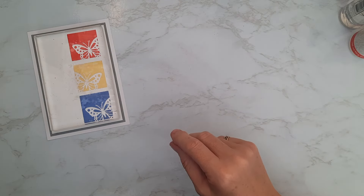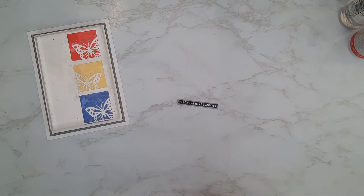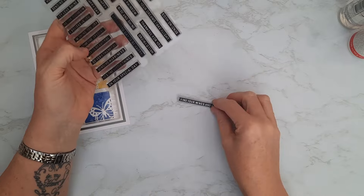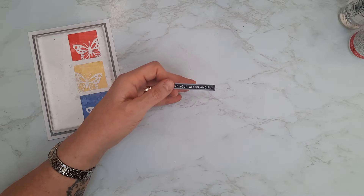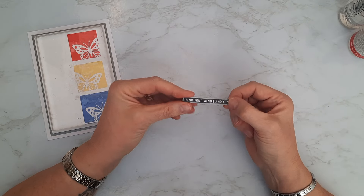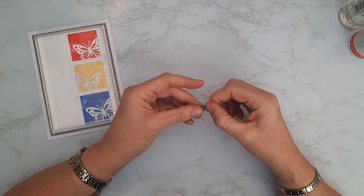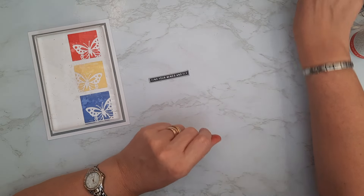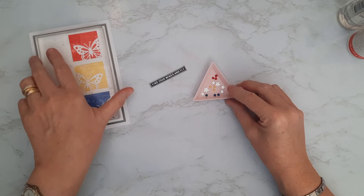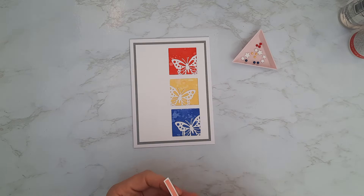I pop a block on it to hold it flat. Now for the remaining embellishments — I have a sentiment from my stamp set. These are like a negative stamp: they stamp the outline and leave the letters, so stamped on white card with black ink you get the white card showing with black around it. It says 'Find your wings and fly' — I thought that was really suitable for this card. I also have a little tray of embellishments to decorate the front, but I didn't want to put too much on as I want the primary colors to be the focus.